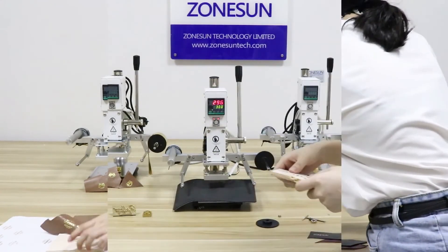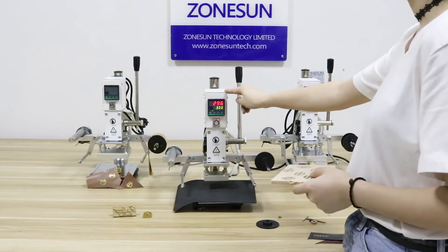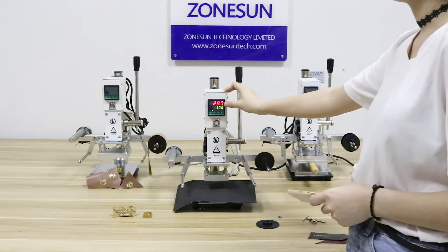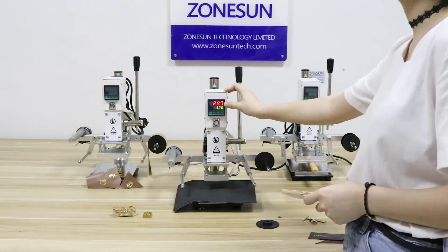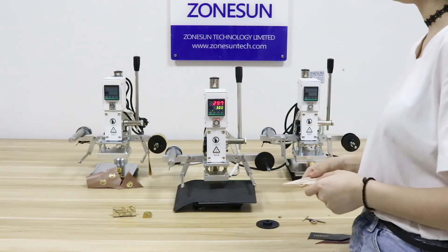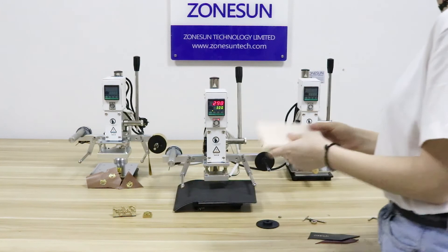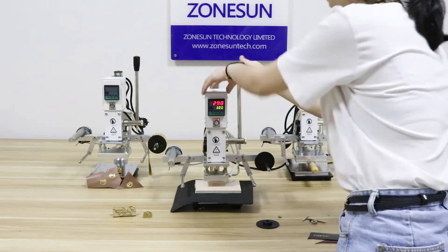If you want to use this machine on wood, you need to adjust the temperature. The temperature must be higher than 250 degrees and smaller than 300 degrees. You need to heat up the machine previously. You can see this is the wood — press it.